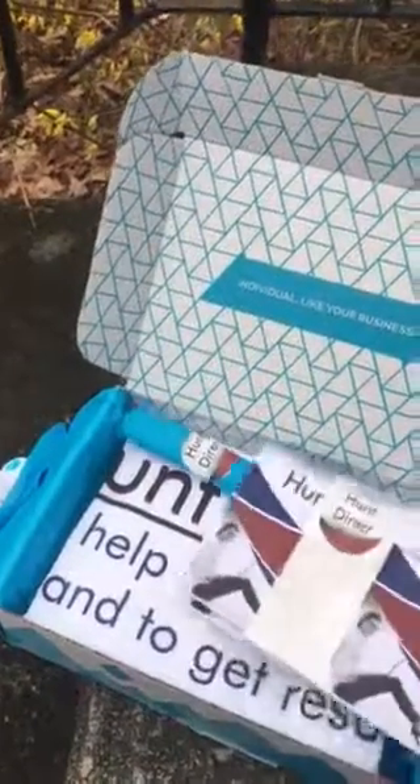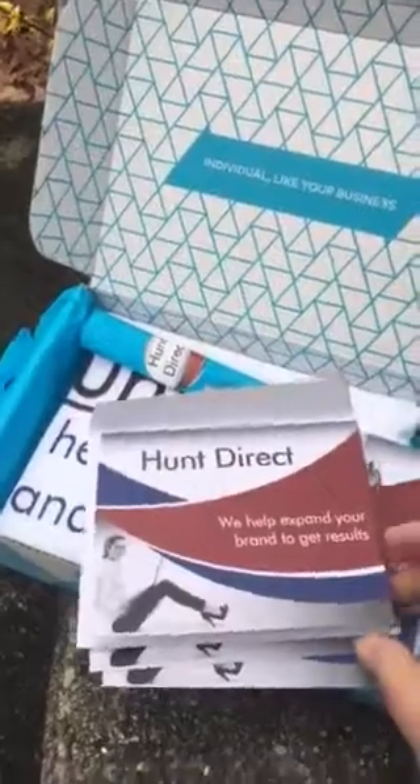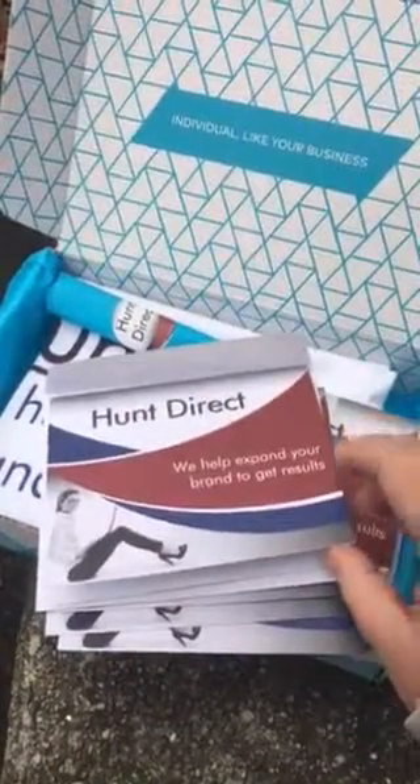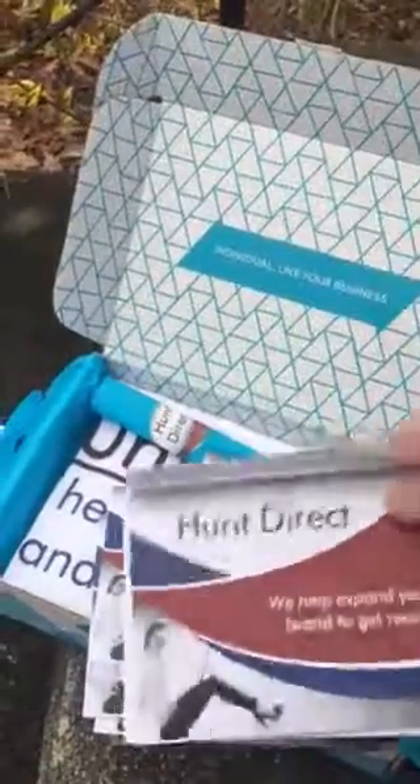There is a $10 Vistaprint cash coupon. There are also a box of thank you cards that I can send out to my clients, with envelopes. You'll notice the size is very similar — it mirrors my website with our tagline: 'We help you expand your brand to get results.' Blank on the inside.